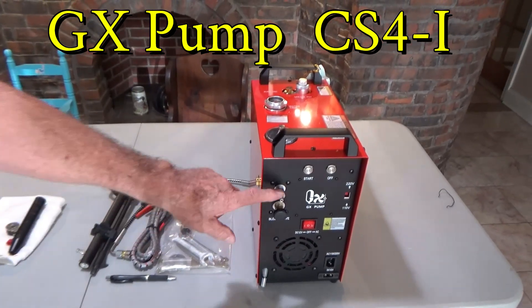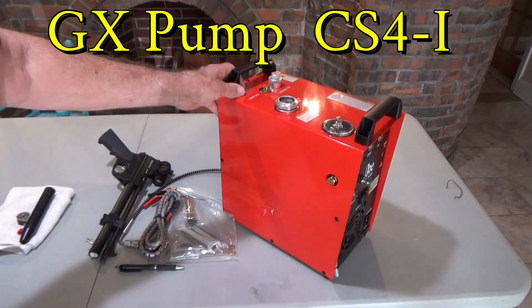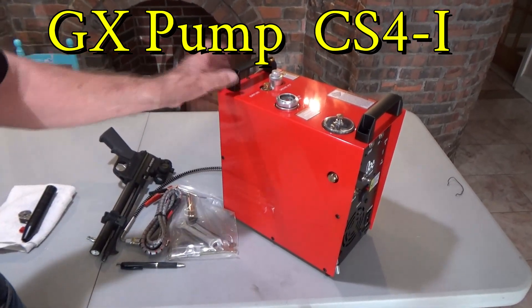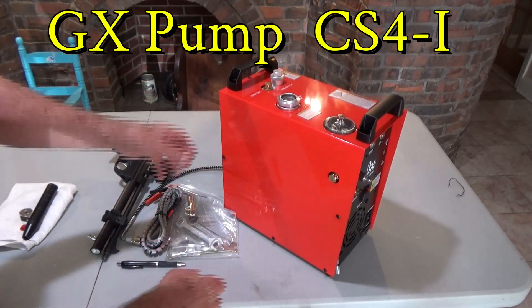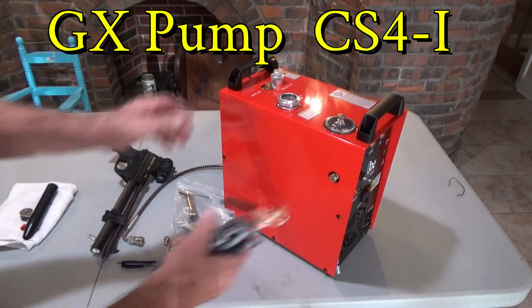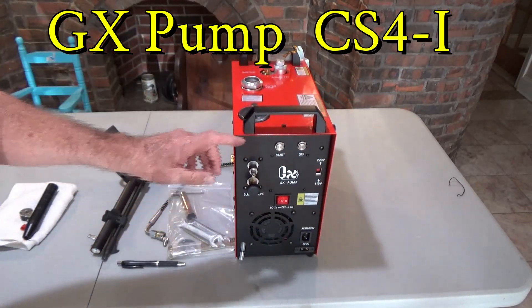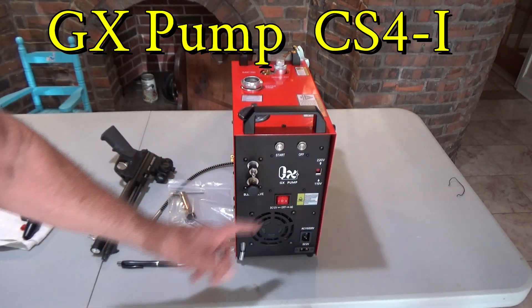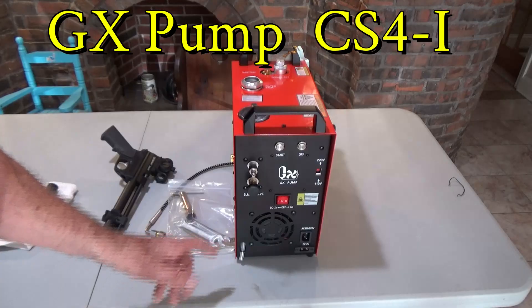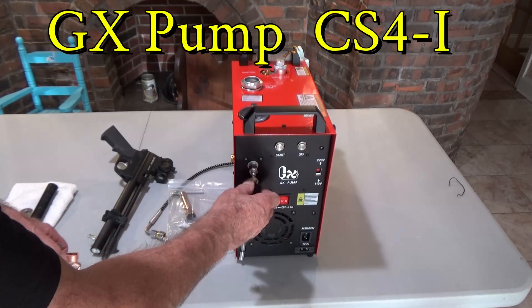There's also, when you have this fill here, you have a burst disc right here on the side also. And on the front part here, you're on, you're off — you're on 110 if that's what you're using, or 220. And right here's where you relieve the pressure on your line.